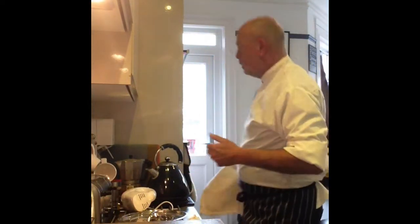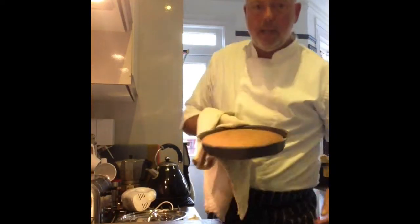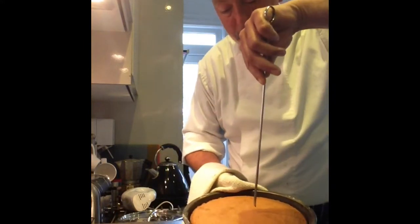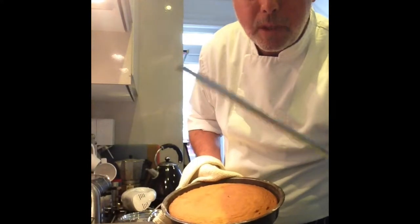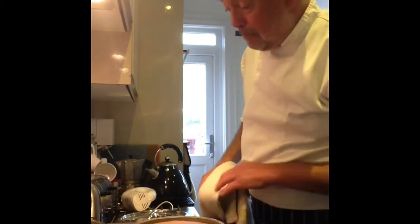It's time to check on our cakes. We've been doing that regularly anyway, so now I'm just going to make sure they're thoroughly cooked. Let's take one out. The way to do that - take it out, use some form of skewer, gently in the middle, lift it up. Comes out clean - cake's cooked. So let's get them both out of the oven. I'm going to leave them about two minutes just to cool down.